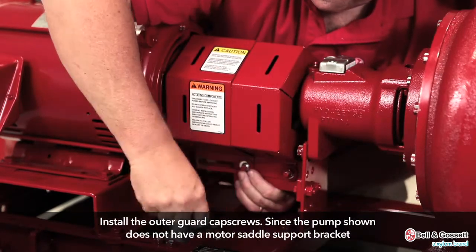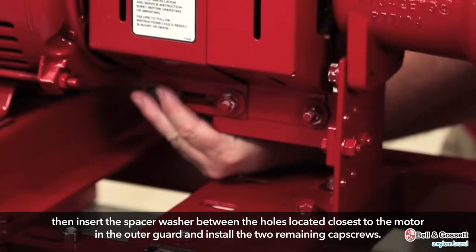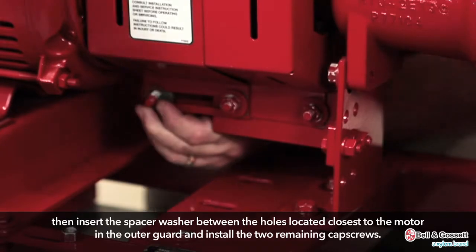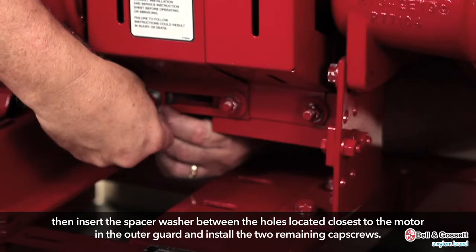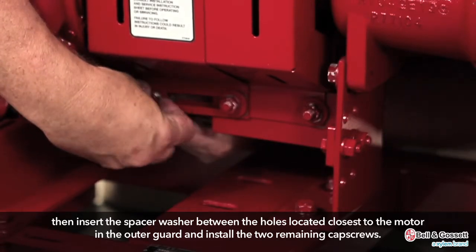Install the outer guard cap screws. Since the pump shown does not have a motor saddle support bracket, insert the spacer washer between the holes located closest to the motor in the outer guard and install the two remaining cap screws. Do not tighten the cap screws.